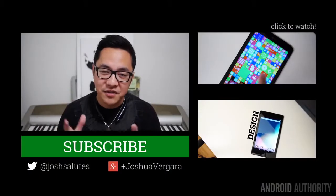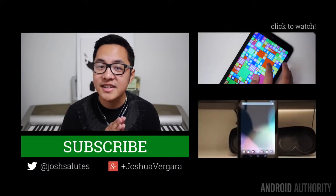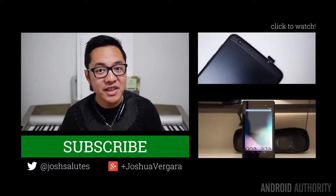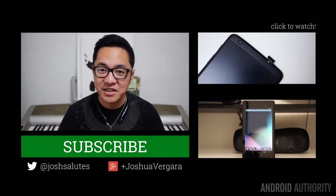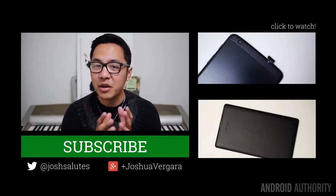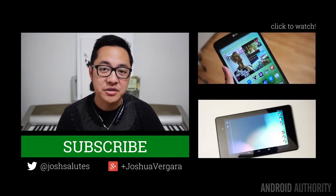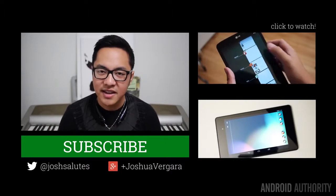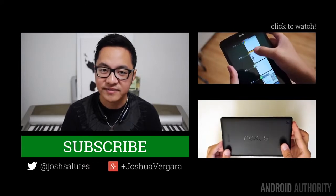As always, thank you guys very much for watching, and I hope you enjoyed this comparison of the LG G-Pad Google Play Edition versus the Nexus 7. Stay tuned to Android Authority for all of the best coverage, especially our CES coverage because it is around the corner. But Christmas is next week, so happy holidays to all of you no matter what holiday you celebrate. Drop us likes on our videos, subscribe to our channel if you haven't already, and follow all of us on social media. Keep it tuned to this channel because we are your source for all things Android.